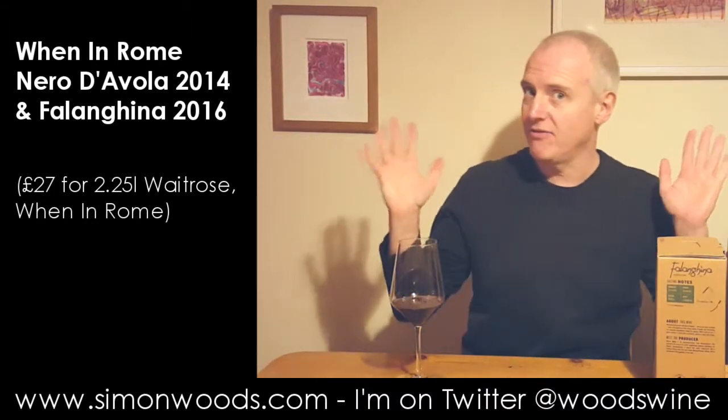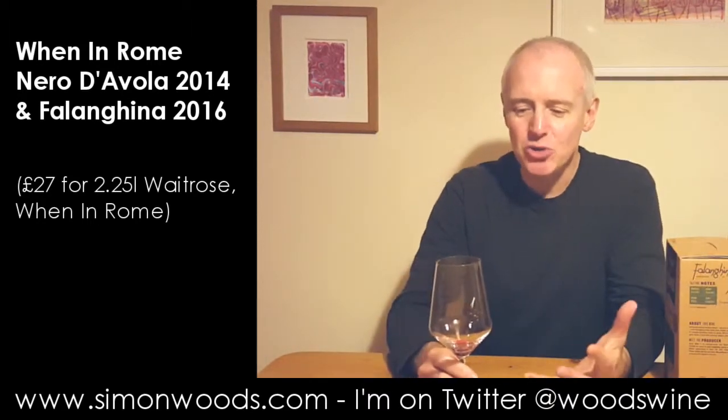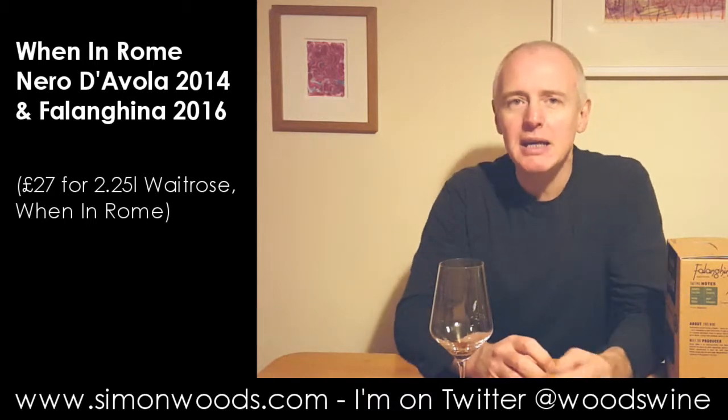I'll put it down so you can see my fair visage. And it's a really nice, juicy, friendly, fresh — a little bit of herb, a little bit of plum, blackcurrant, slight tar, slight chocolate. It's come out of a cool cellar, and when I first tried it, it came out of the same cool cellar. At that temperature, there aren't really any complicated tannins that need to resolve themselves. So it's a fresh, sausage-friendly glug.